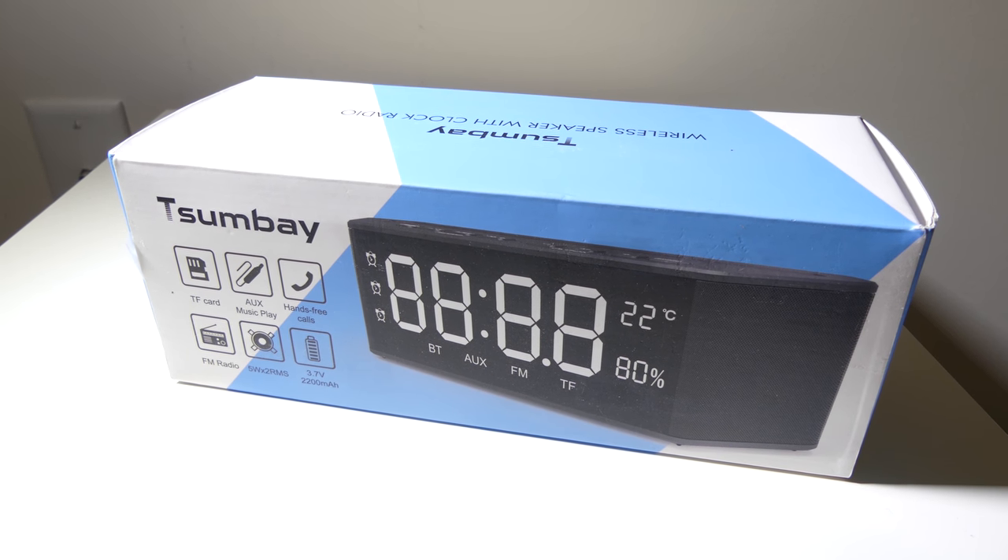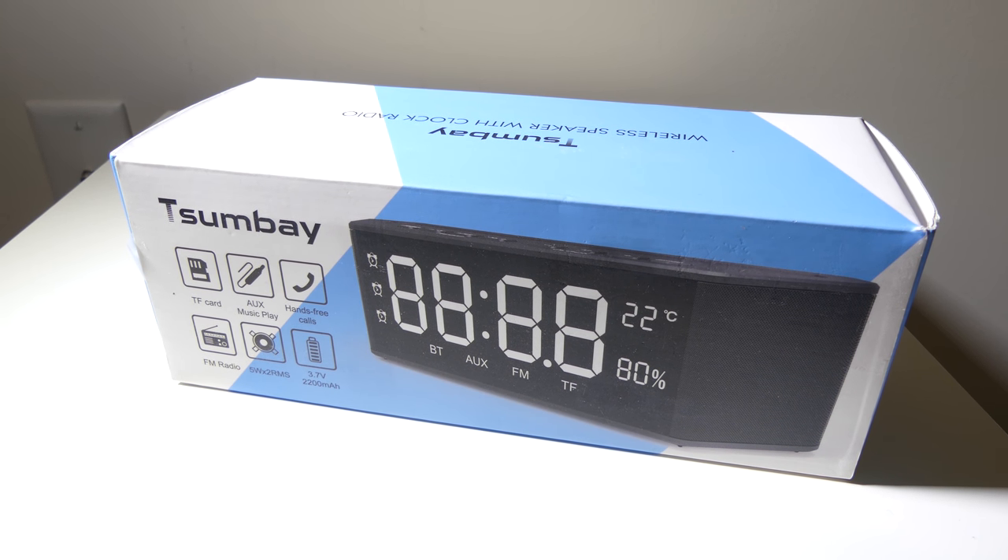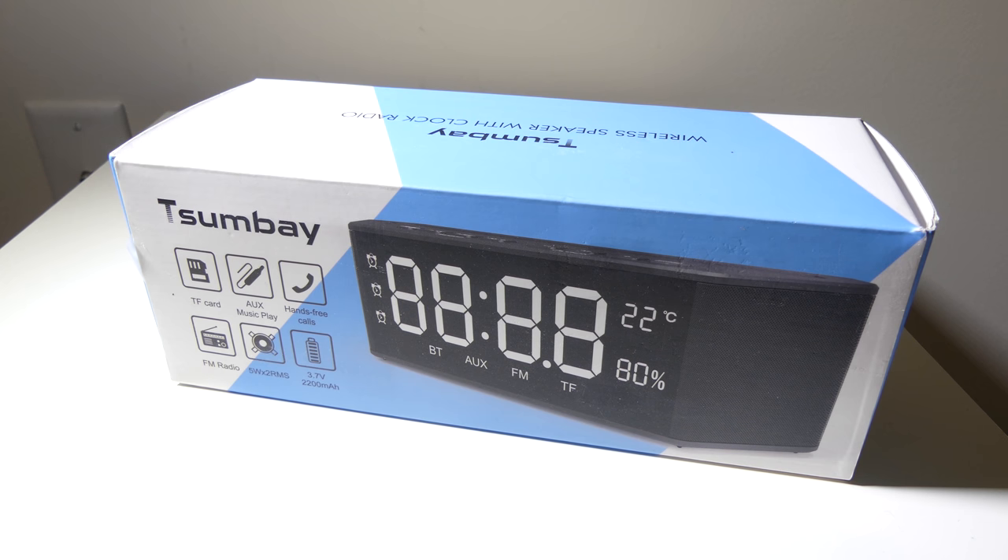Hey everybody, it's Luke over at Galaxy Tech Review, and today I've got a product from Sumbay. This is their wireless speaker with alarm clock function. You can check this out on Amazon at the time of this review for $39. I'll have that link in the description below as always.